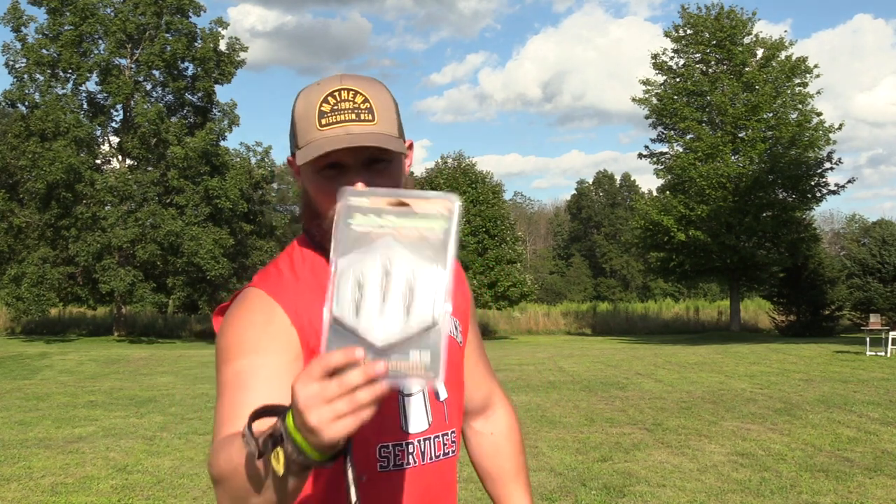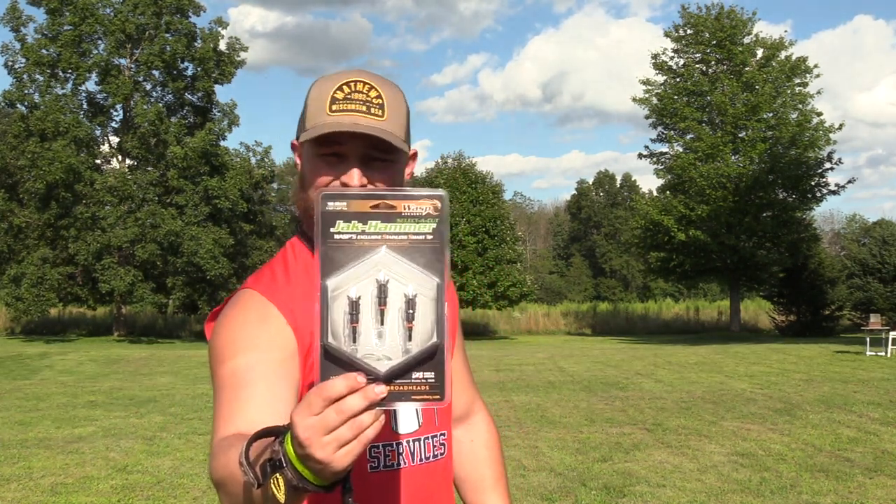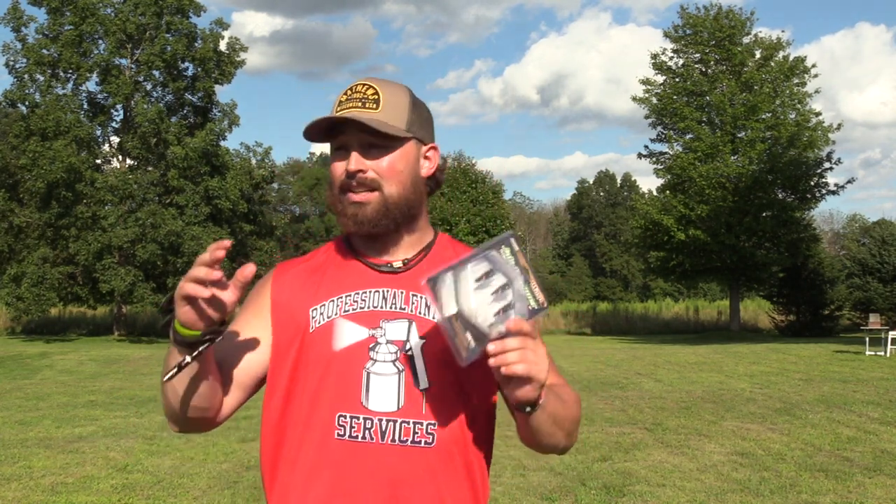So without further ado, we got the Wasp Jackhammer, and we went with the Select-a-Cut option. This broadhead is pretty cool. The Jackhammer and the Jackknife by Wasp have been requested a lot, so it perked our attention. I started looking into it, I like the design, so I figured let's get it in the test and see what it can do.